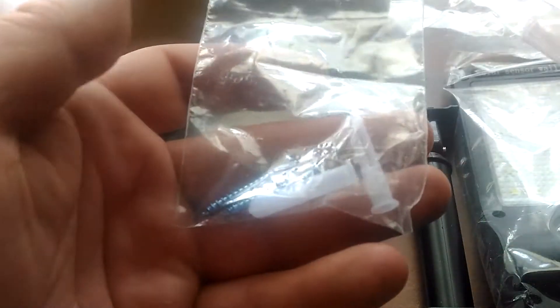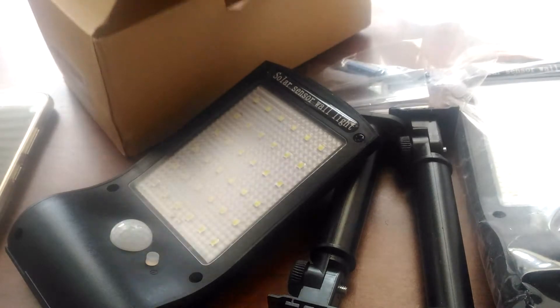Let's pop this thing out here. Here's the solar panel, the mount clip right there. Includes a couple mounting screws for each one, and the directions.